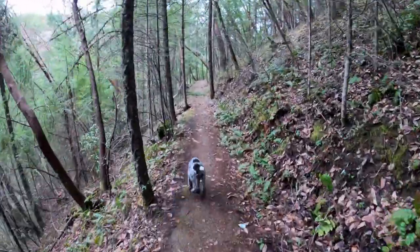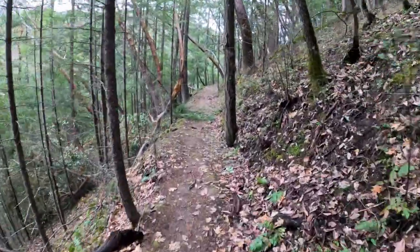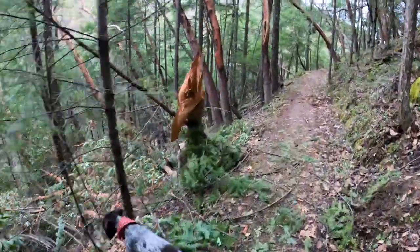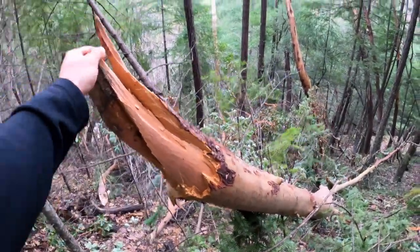Believe it or not, about a week ago, there was about two feet of snow laying right here. And then we got a very warm southern wind and it melted all the snow. There's also lots and lots of wind blowing in gusts of up to 95 miles an hour.